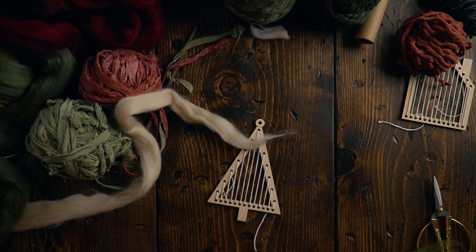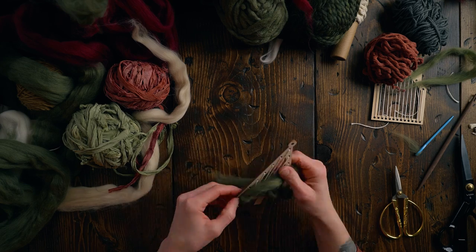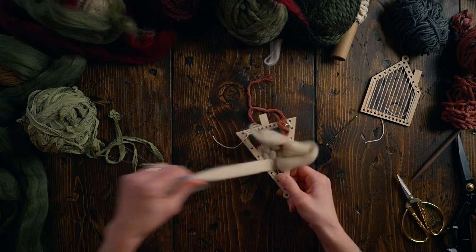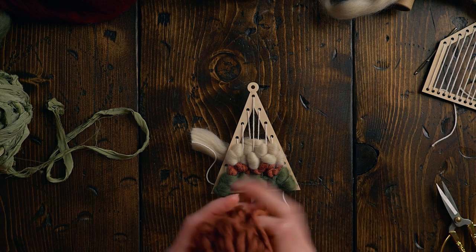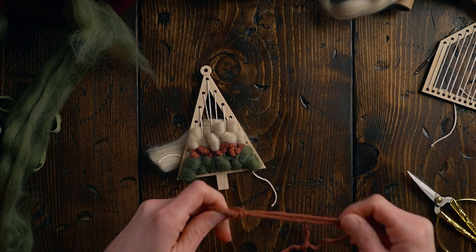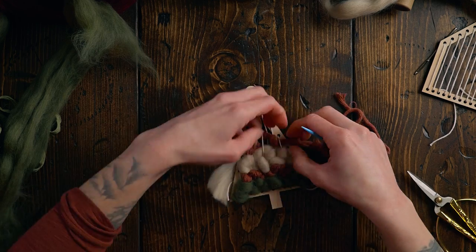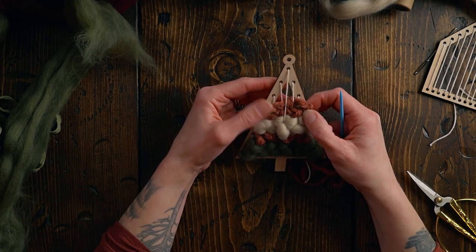Next up is the tree ornament. I think the best course of action is to do something kind of stripey. I'm going to start with some green merino wool roving, then took three millimeter cotton string, two strands, and basically just tied a bunch of knots in them. Then I'm using beige wool roving the same way. I keep weaving more cotton string. The trick with these ornament looms is to keep the weaving pretty basic because you're working with such a small space.